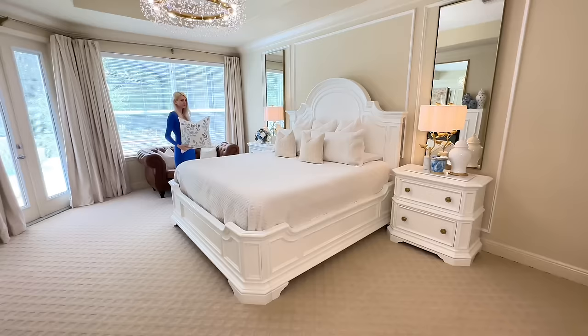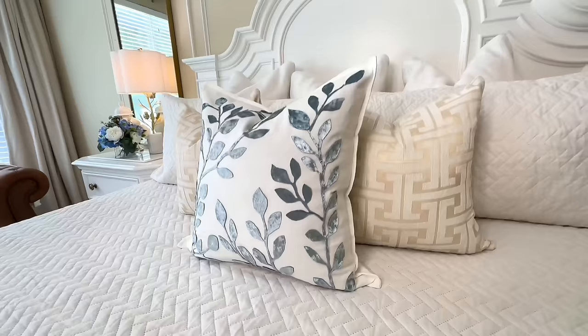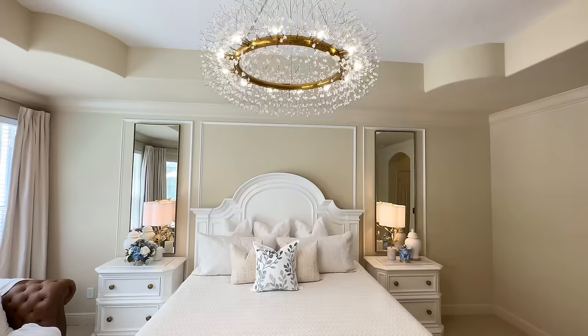That is such a steal for how gorgeous this is. I'm going to put it smack dab in the center of the pillows on my bed — it definitely elevates the luxurious look of my bedding. This was easy and affordable to do.